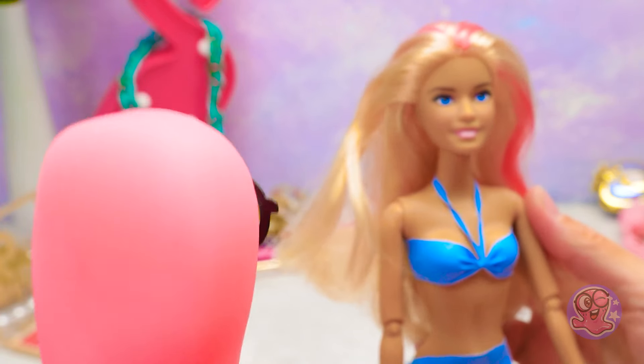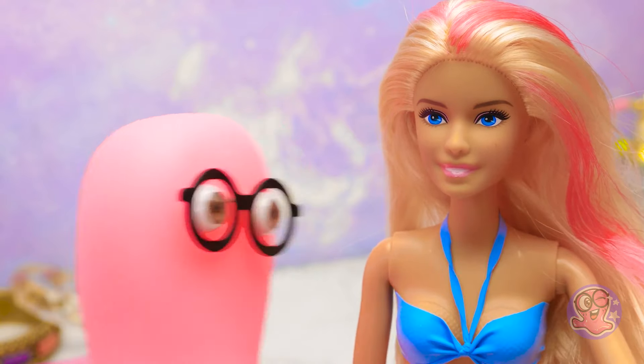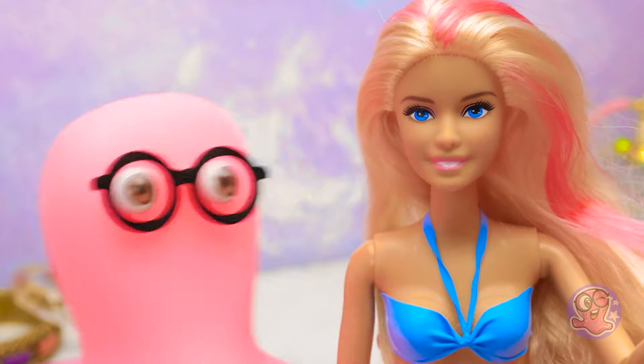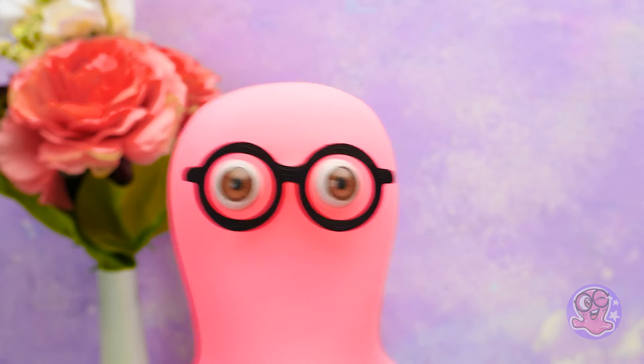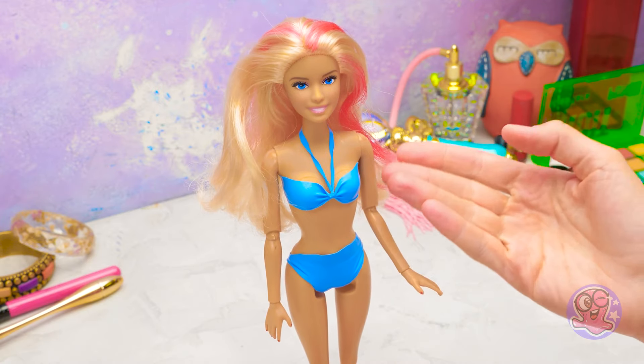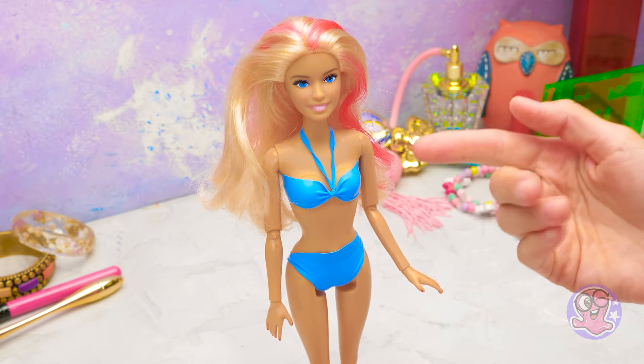It's my old Barbie doll after the makeover! No kidding! You must be a magician, Sue! I want to invite your Barbie to a slime ball — can I? Pretty please, Sue! A slime ball? Then we need to dress her up! Just the swimsuit won't do!